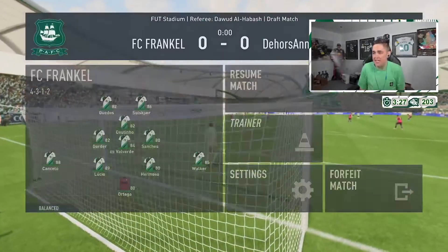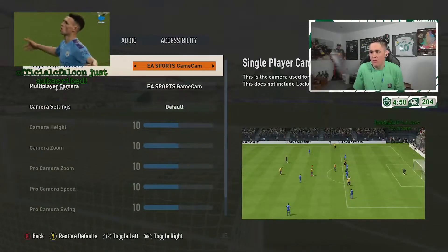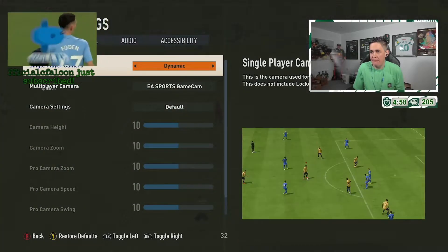Oh my god, what is that? No, no, no, no, no, no! Where's default? Default!